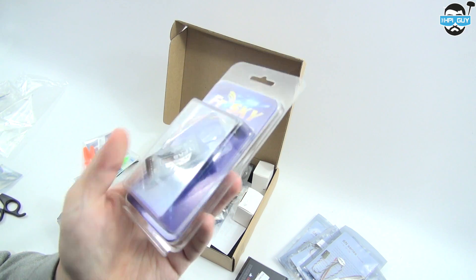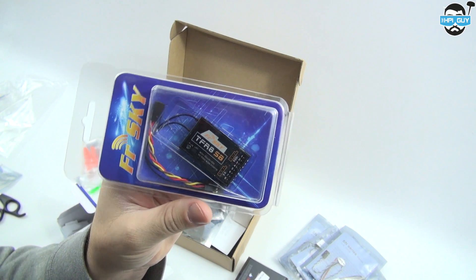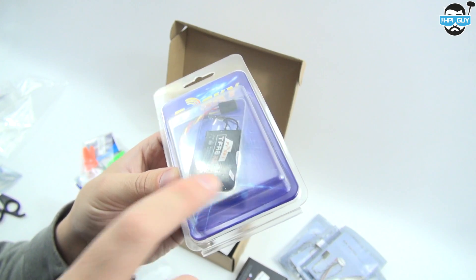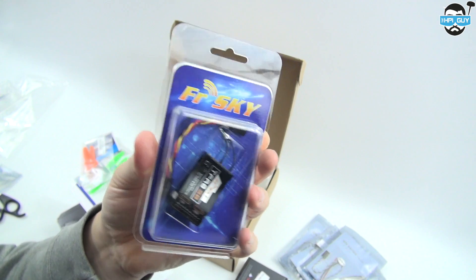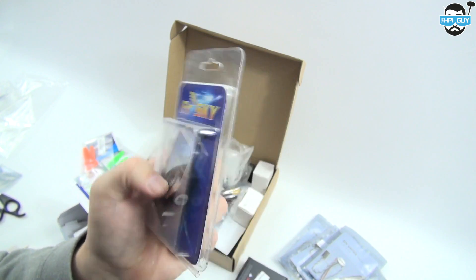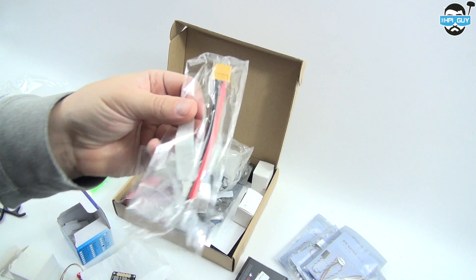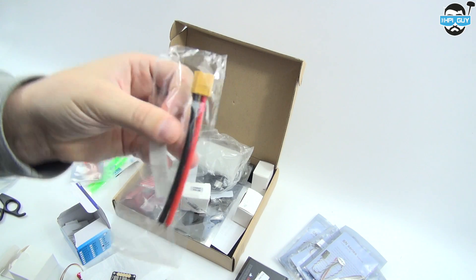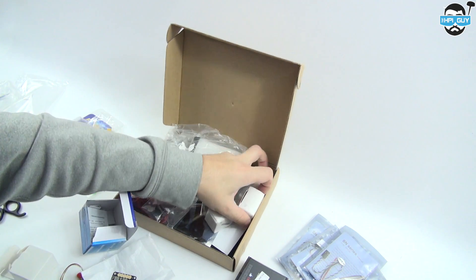For the receiver I'm using the FrSky TFRA SB — I'm only using this because I have a Futaba and can use S.Bus. This will be specific to whatever radio you use, so that's just the receiver I'm going to use. You'll also need a way of connecting the battery to the power distribution board, and that connector came from Banggood as well.